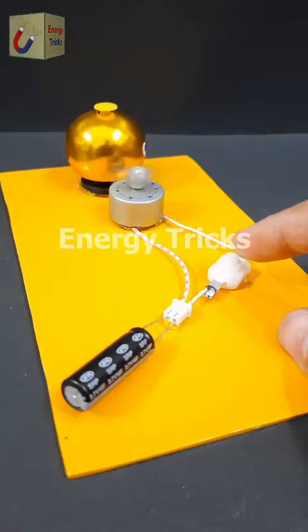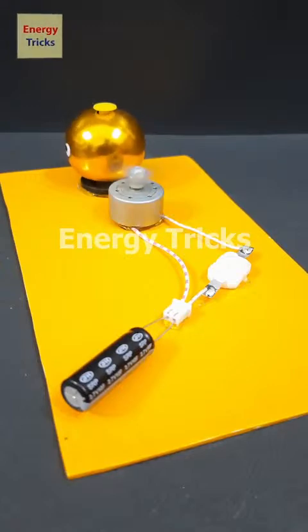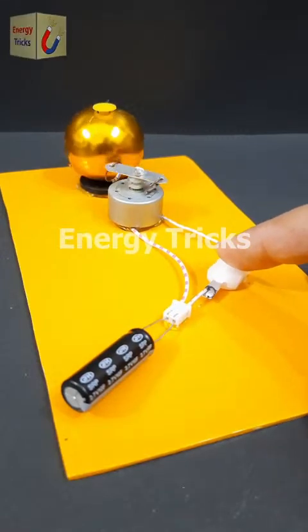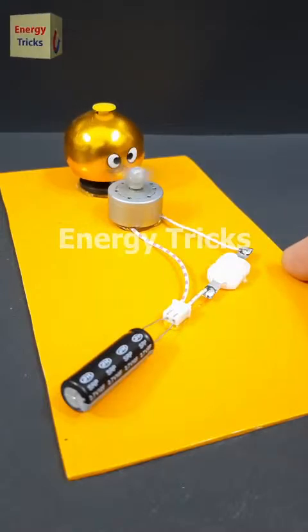And look at that — it's working perfectly! Something interesting just happened: the supercapacitor was charged with just a few seconds of power, yet it's able to run the bell. So what's really going on? How is this possible? Think about it — can you explain why this works? Let me know your thoughts in the comments.